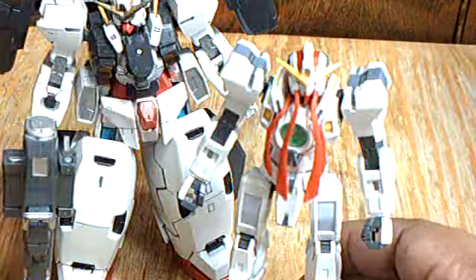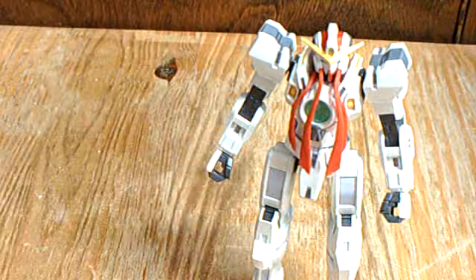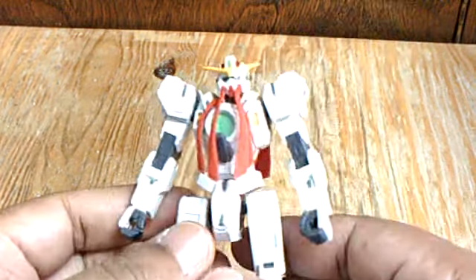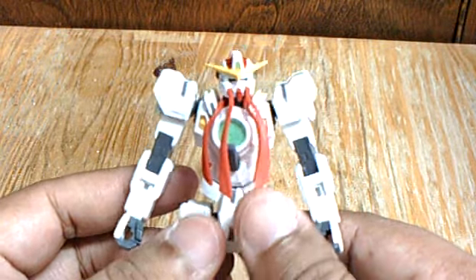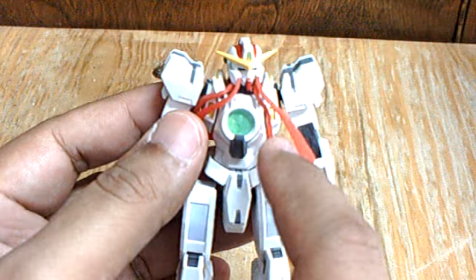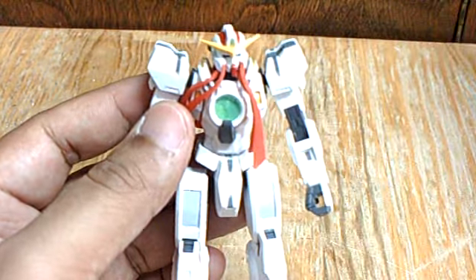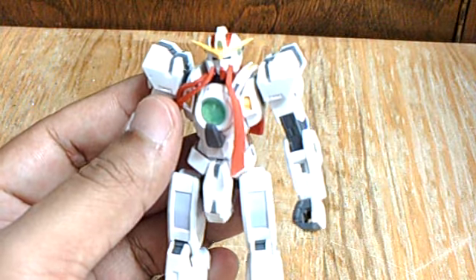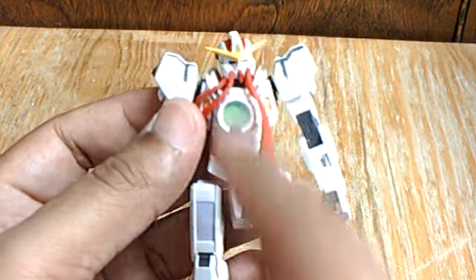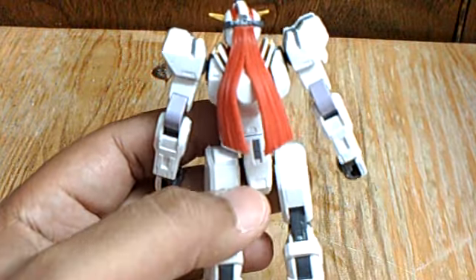Here's my First Grade Gundam Virtue, the Natalee. I painted the GN Drive with my green marker to stay consistent with my 1/100 Gundams, which I've all painted their GN Drives green. And the 1/144 kits also, to match.